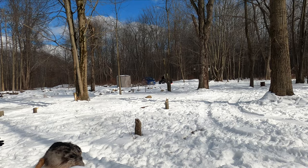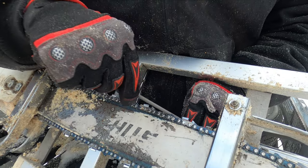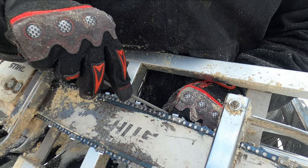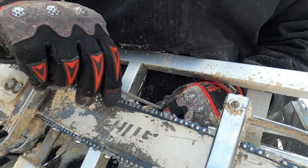Just like that it was time to get back to work. We had one more log to mill and we could wrap up for the day. But before we could start back up, we had to sharpen the chainsaw to ensure we got the best cut possible. This is something that you're going to get used to if you mill quite a bit.